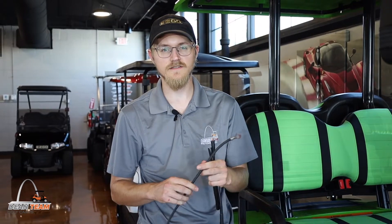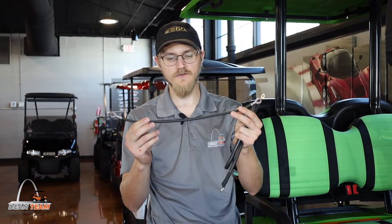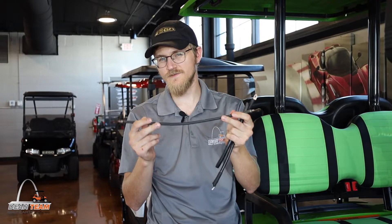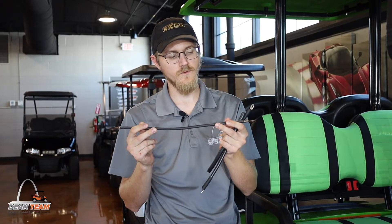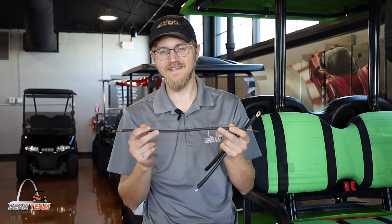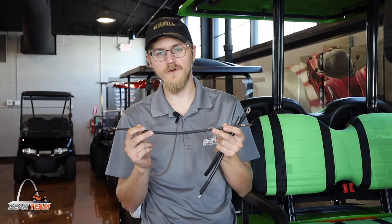But it's actually a pretty big thing that you might want to think about. Most standard golf carts, 48 or 36 volt carts, come with a 6 gauge battery cable. It's about this thick and it handles most power, but it's really only designed for riding around at golf cart speeds — 13 to 15 miles an hour — on a non-lifted cart with no upgrades whatsoever.